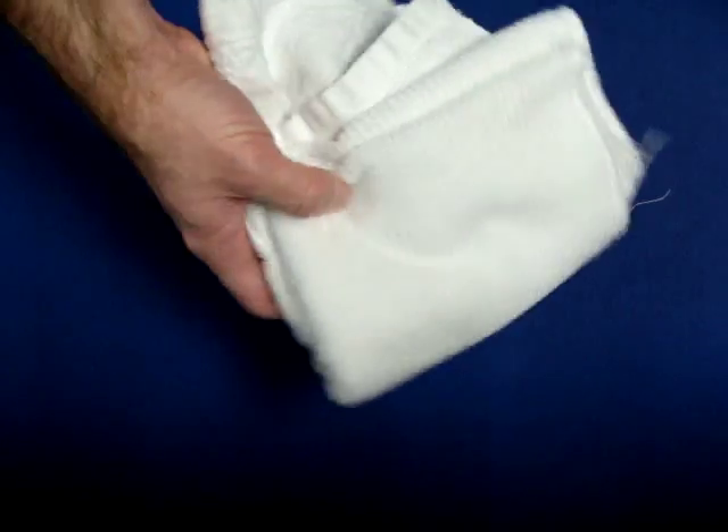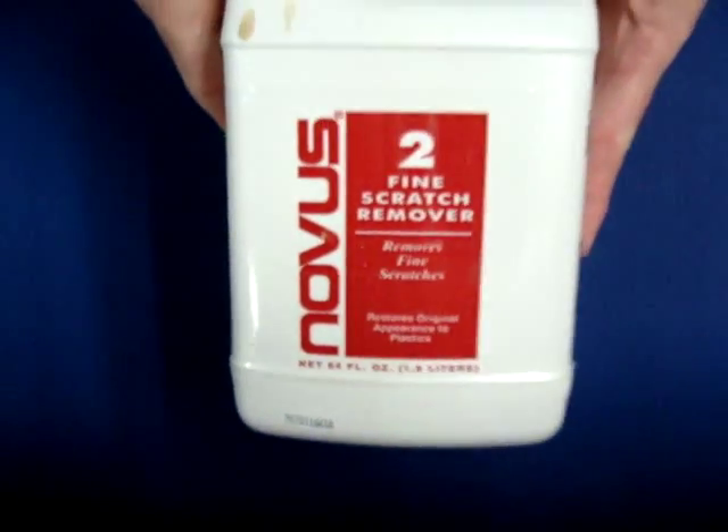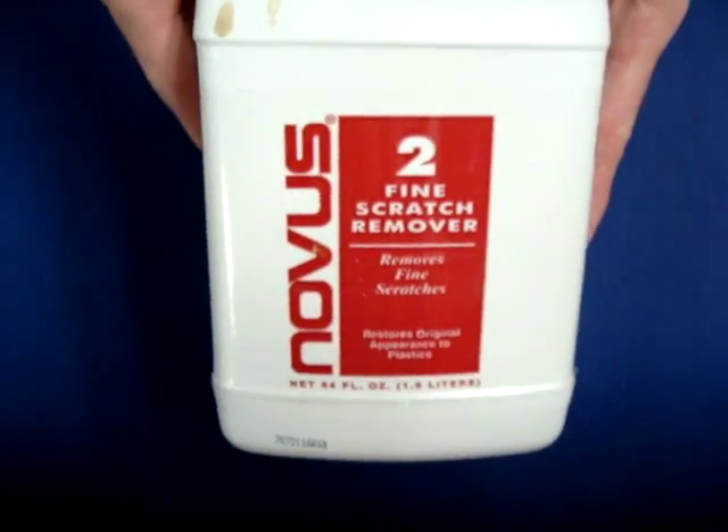You'll need a non-abrasive towel, and last but not least, some Novus plastic polish. This is the most important thing for restoring old consoles, and I'll explain why later.